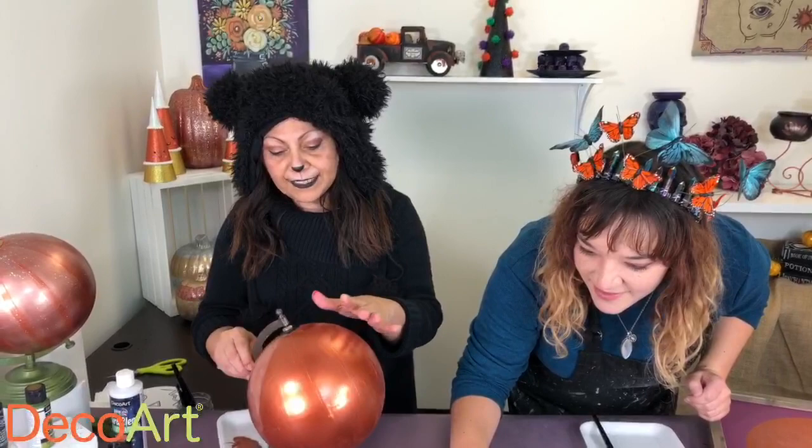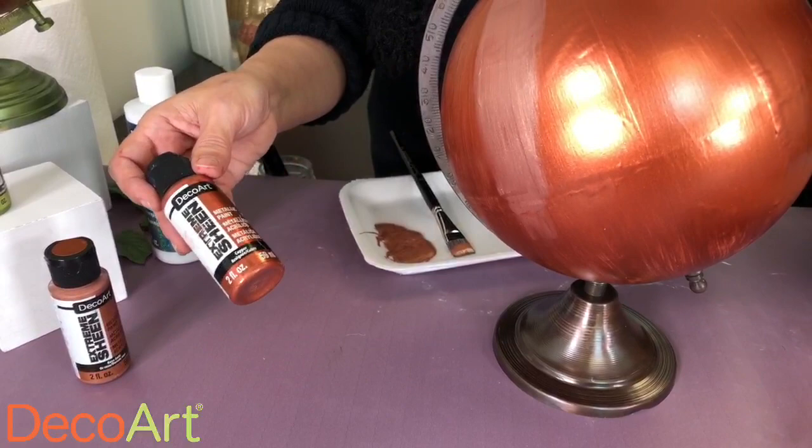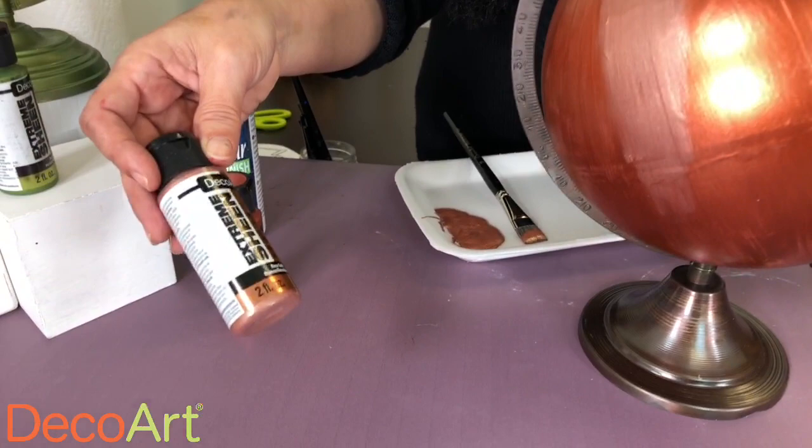So the first thing I did is base coat this globe with my favorite metallic paint. This has the highest sheen out of all of the metallics that we have — it's Extreme Sheen, this one is Copper. So I already base coated this with copper and it's dry.